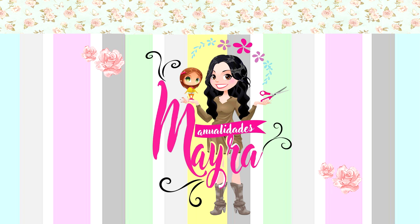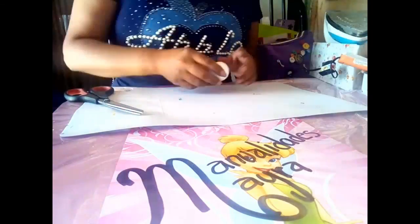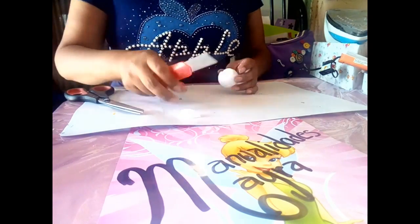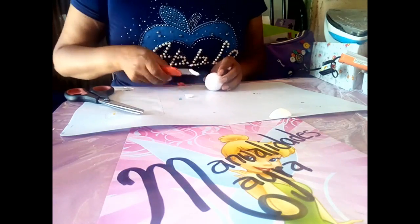Iniciamos con esta bonita aula virtual de bebés de Baby Shower. Tomaremos una bola de unicel de número 2, en la cual haremos un pequeño corte partiendo de la línea de fabricación un centímetro hacia adelante, y bajamos el corte a la mitad de la bola.